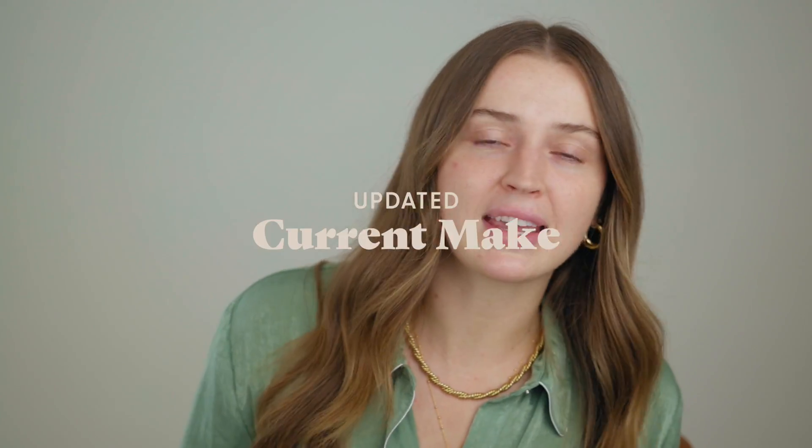Hello everybody, welcome back! Today we're continuing the fall adventures here on the channel. It's cold outside, I pulled out the boots and the jackets, and today we're going to do a little updated current makeup for the fall season. I have a new base combination that I've been using and enjoying, and today I'm going to show you in full force.